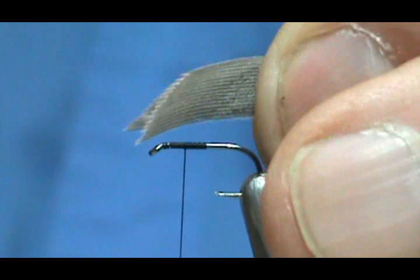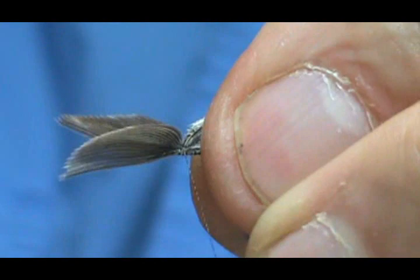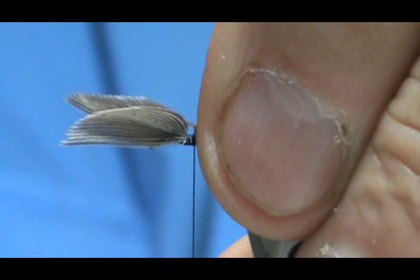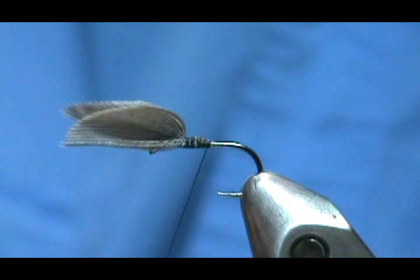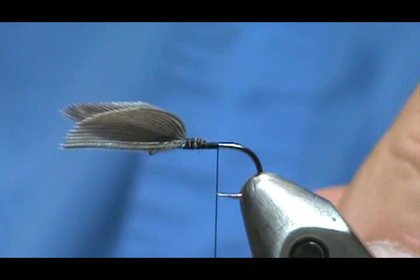I want that wing to be the length of the hook shank. I'm going to hold them right on there, take that loose loop, pull it straight down, and that wing is starting to come up — keep it tight and secure it. Go ahead and trim off the excess at an angle, and now we can secure the rest and bring the thread back to the tail.